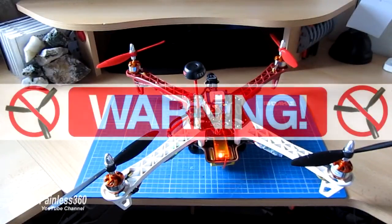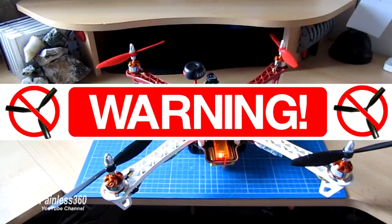Warning, warning, warning — I am being a bit daft here by actually holding the model in a room. I'm only doing this because I'm reasonably confident and know what I'm doing, but the suggestion is always: please take off the props before you spin motors up on any model, particularly if you're going to be indoors.